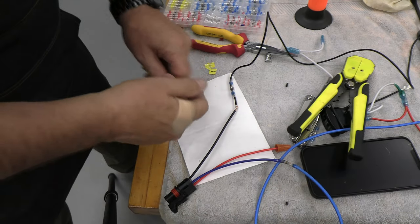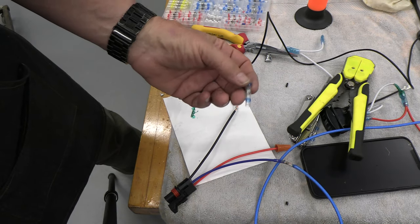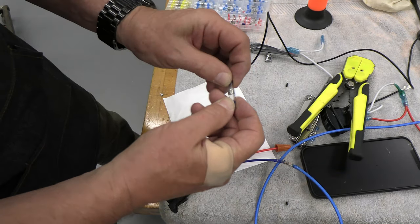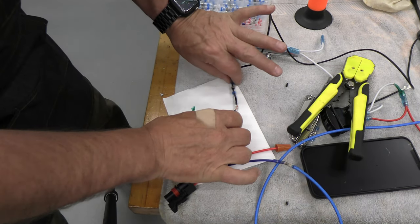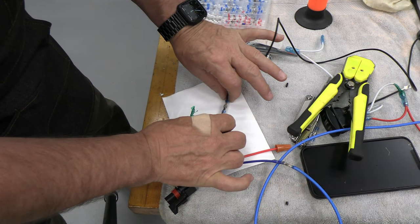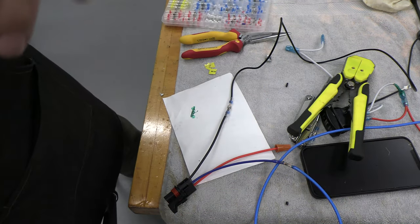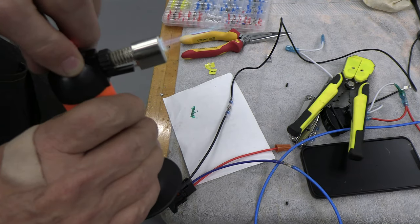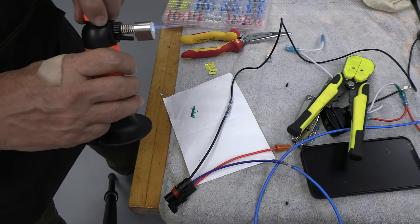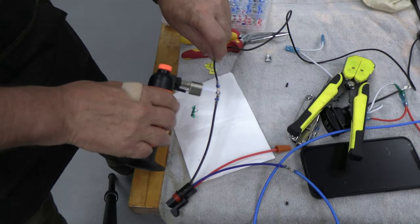So I've stripped the wires off these, coiled these together, and using these really nice devices that will shrink wrap here, and the solder internally will melt, so it's a wonderful fit. And if you just carefully get that solder ring right in the center, get a heat source — small torch — just take your time.